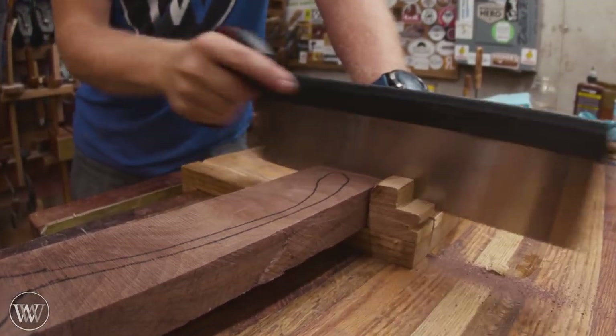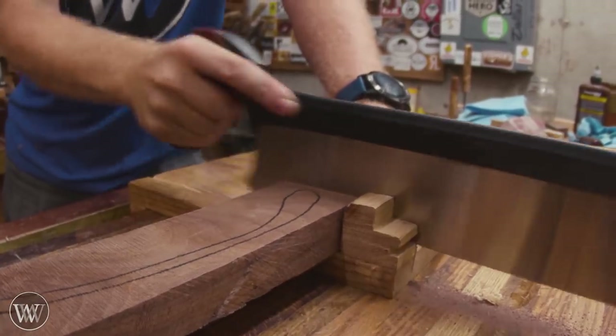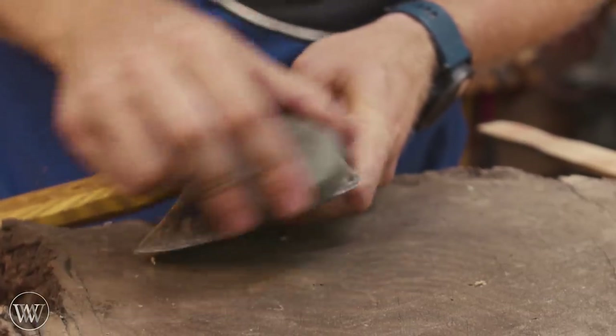After laying out the design with a Sharpie, I'm going to remove most of the waste with a saw, and then bring it over to my chopping block and start removing the waste with a hatchet — or in this case, an axe head on a short stick.